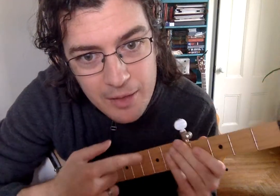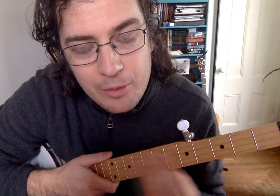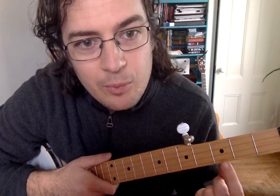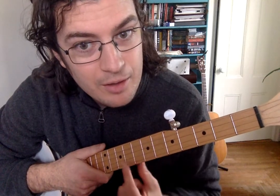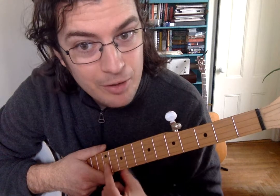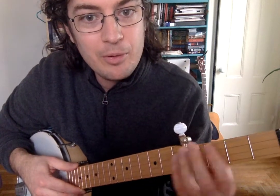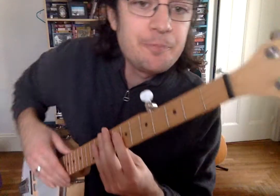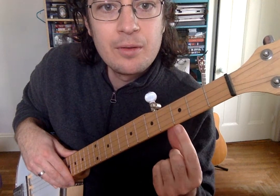On the neck you'll see these dots — on mine they're black dots, and on yours I believe you have a black or brown colored neck so they're white dots. They're called position markers. There is one at fret number three, one at fret number five, fret number seven, fret number ten, and fret number twelve. Twelve is pretty important; five and three are very important. These are the ones you don't need to worry about for quite some time.